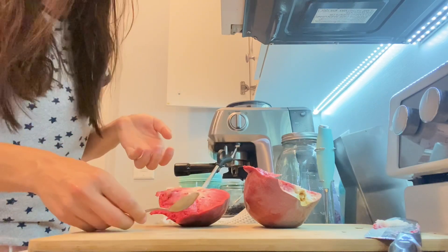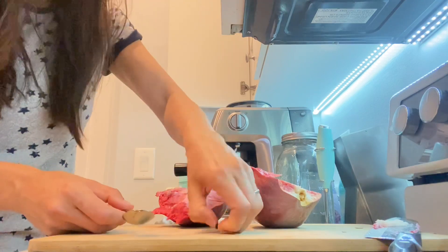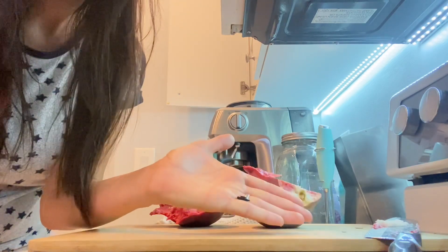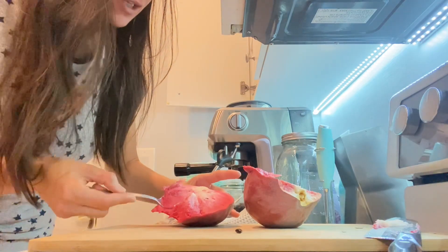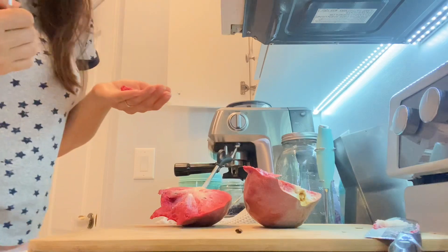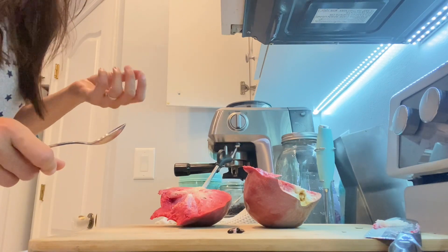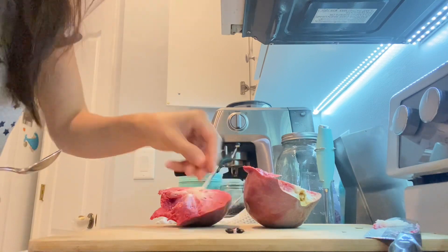I like this one. You get good sweetness — custardy. Seeds are not big at all; you can see this is the seed. And a very good flesh ratio. Very good.